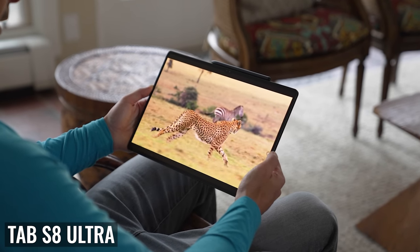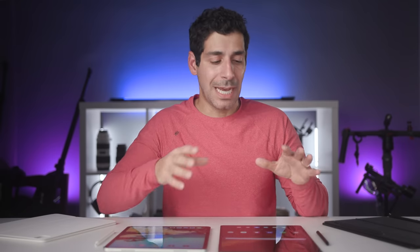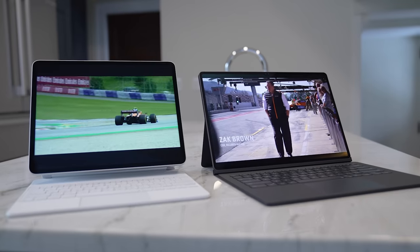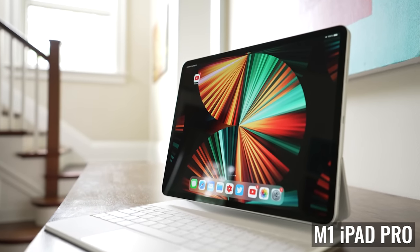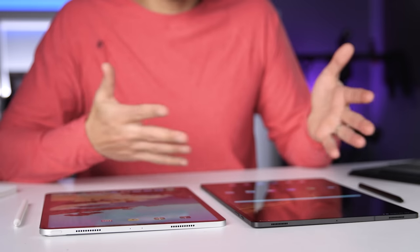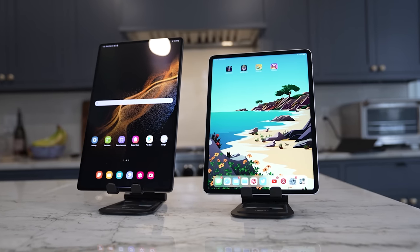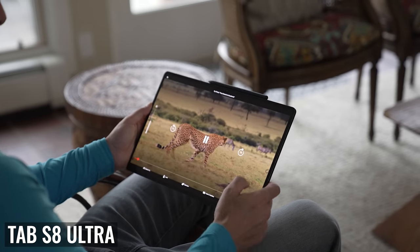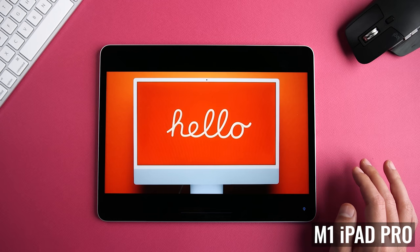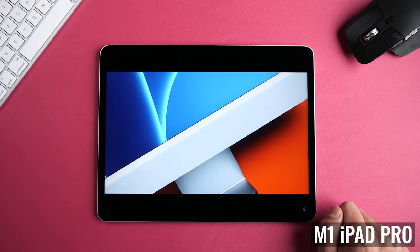The Tab S8 Ultra is the biggest tablet I've ever used, so I have to start by talking about size because I was actually worried about it being too big. When you hear 14.6 inches versus 12.9 inches on the iPad Pro — which is already big — the Tab S8 Ultra sounds huge. While it is noticeably longer, it's actually a bit narrower. In portrait mode, these don't feel significantly different, and I love how much more I can see on the Tab S8 Ultra without having to scroll. In landscape mode, you really notice the difference — and not necessarily in the bad way I was worried about. I absolutely love watching videos on the Tab S8 Ultra. Because of the aspect ratio, we have much smaller black bars than on the iPad Pro, and the image is so much bigger.